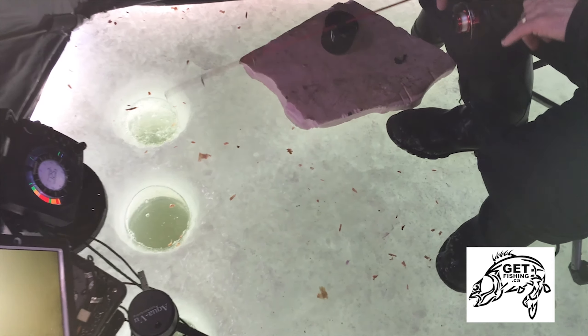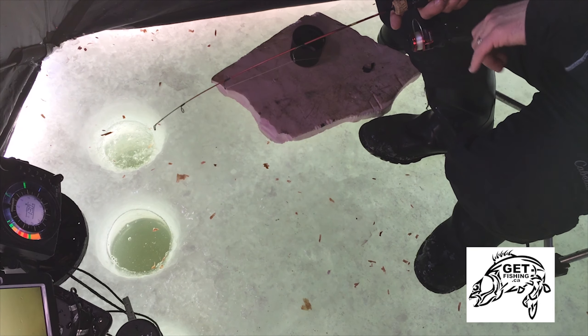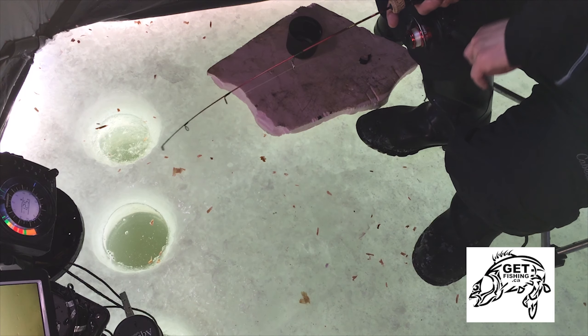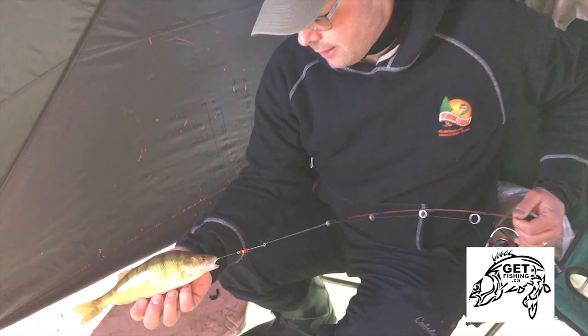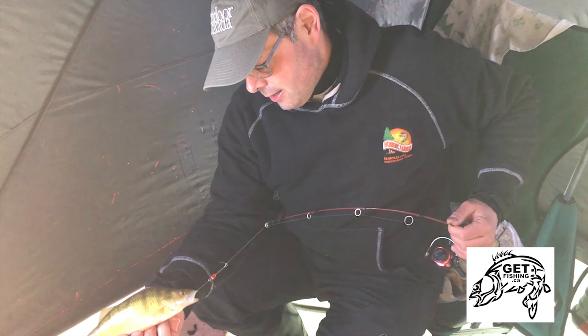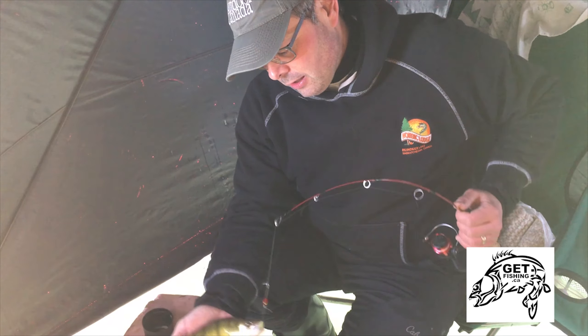This feels like it might be a little heavier fish. Right on. Nice perch. That perch is going to go super well with dinner tonight. Nice chunky perch on the clacker rig.